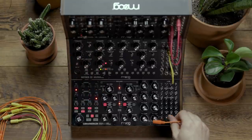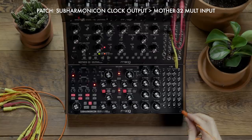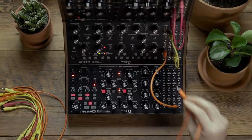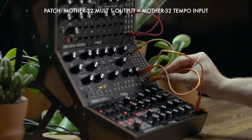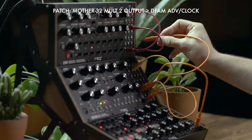To end the video let's look at syncing all three units together. I'm going to use the Subharmonicon as the master clock and I'm going to patch its clock output to the MULT input on the Mother 32. I'm going to patch the MULT 1 output of the Mother 32 to the tempo input on the Mother 32, and then I'm going to patch the MULT 2 output to the advanced clock on the DFAM.